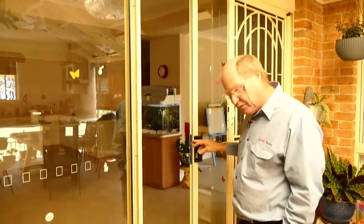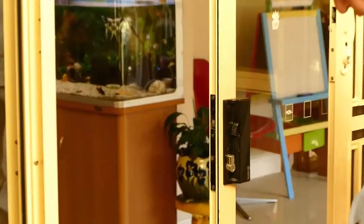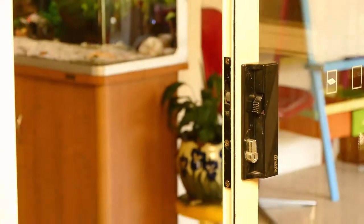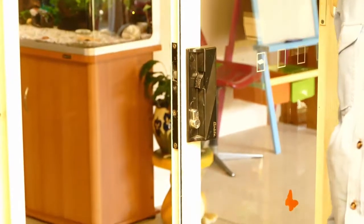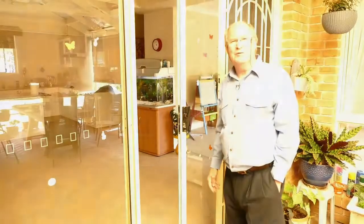You can take a picture of the lock and send it over to us. But failing that, we can always identify the door when we're over at your place.